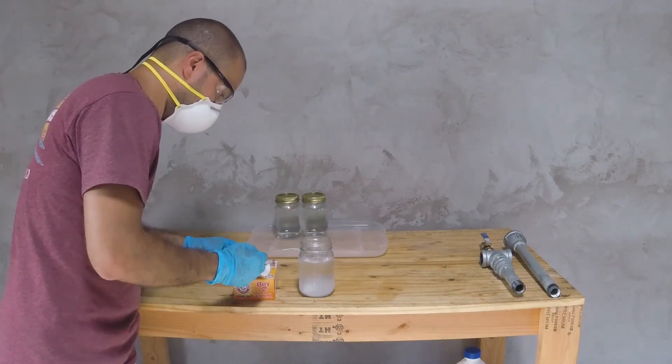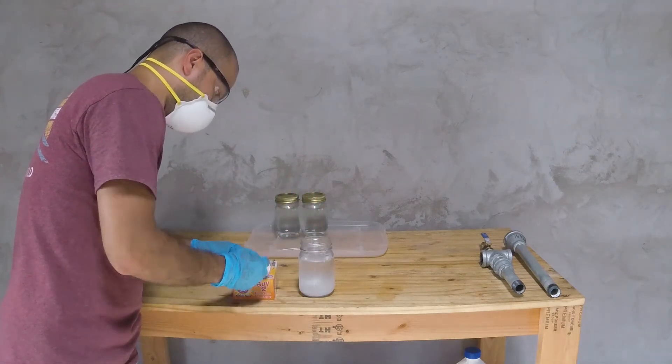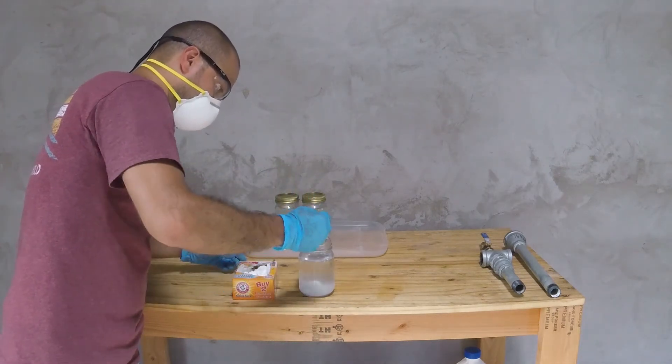For the basic solution, I added 3 tablespoons of baking soda to a jar of water, which equates to 16 ounces.